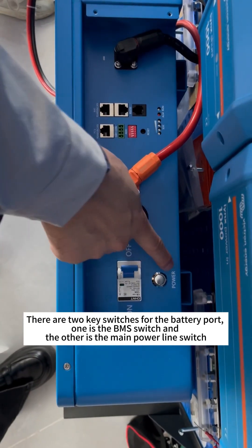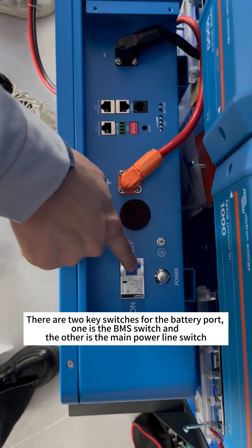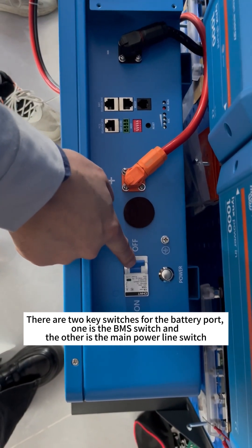There are two key switches for the battery port: one is the BMS switch and the other is the main power line switch.